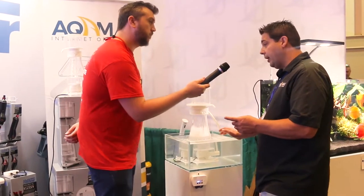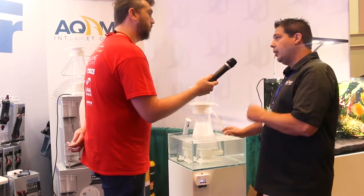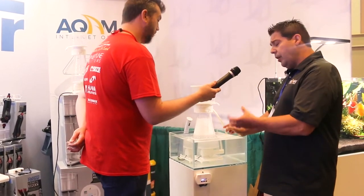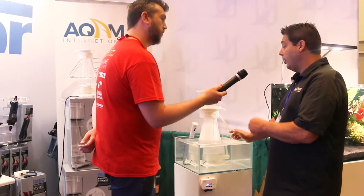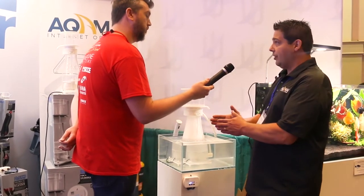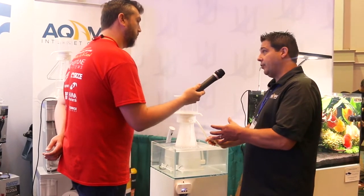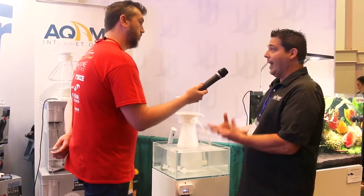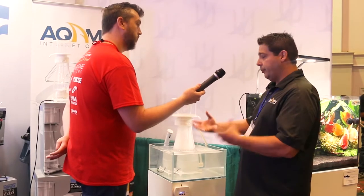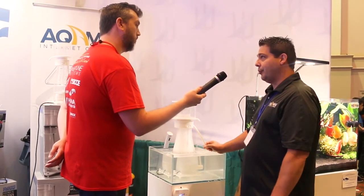The other feature it has is memory. So at a power interruption, two things are going to happen. Number one, it's going to remember the setting it was on last, so it doesn't default to something that doesn't make sense for you. And then it also has a five-minute delay on startup, so it lets all that water get back into the system before the protein skimmer cuts on, so you're not going to over-skim or have a flood issue.